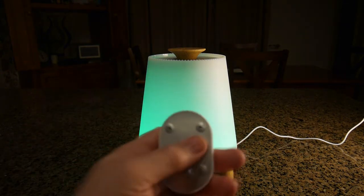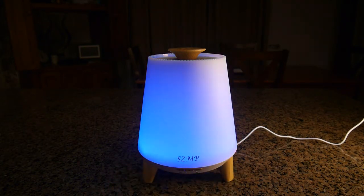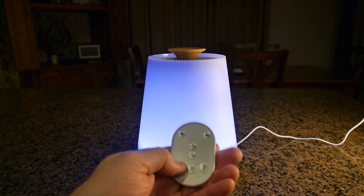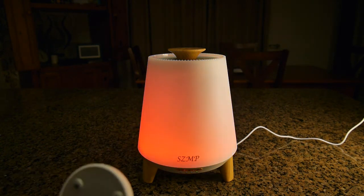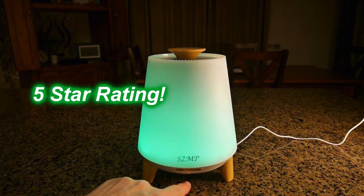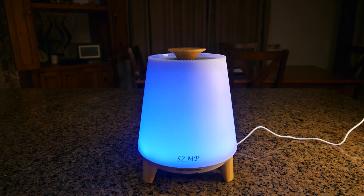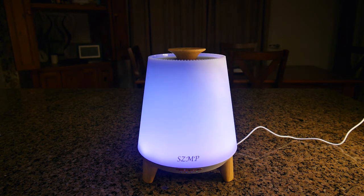Let's see if we can change the volume using the remote — you can see it increased and decreased. I should be able to change the tracks also — there's the track change, there's the volume, and you have play and pause. What's nice about the sound is that it's omnidirectional. The speaker shoots sound down into the cone of the base and it fills the room 360 degrees. There's no sweet spot — you can be anywhere in the room and hear it, and it sounds nice with some bass.